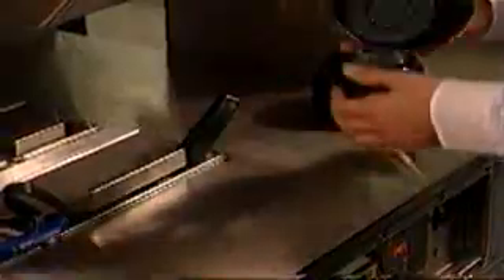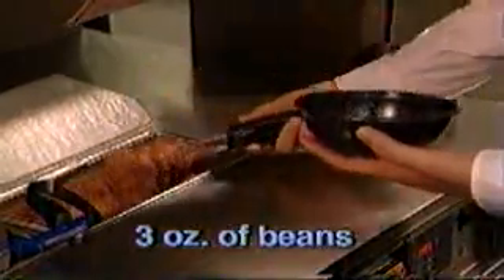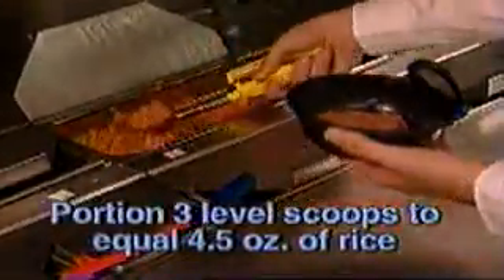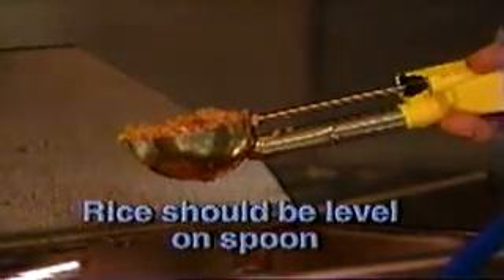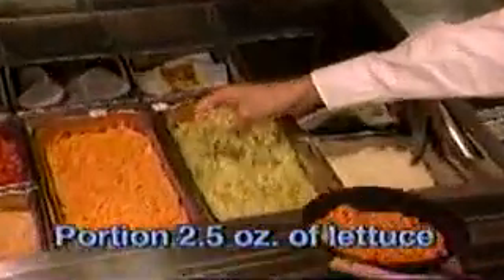Now that we have our ingredients ready, Walid is going to show you how to build the perfect border bowl. The steamer portions 3 ounces of beans into the bowl using the 3-ounce bean disher — remember to stir, scoop, and tap. Portion 3 level scoops to equal 4.5 ounces of rice using the new disher with the yellow handle. Serving the correct amount of rice is important to delivering the perfect taste. Portion 2.5 ounces of lettuce by filling lettuce to the rim or top of the bowl.